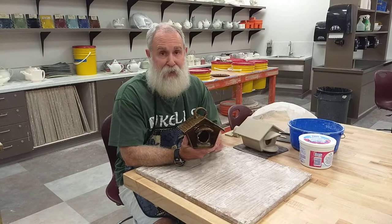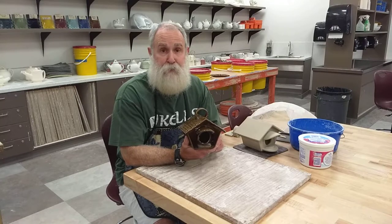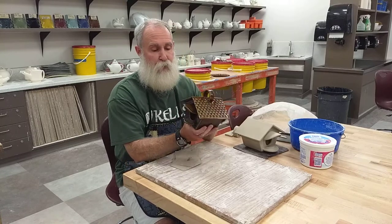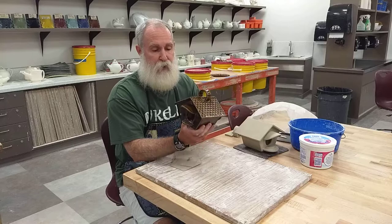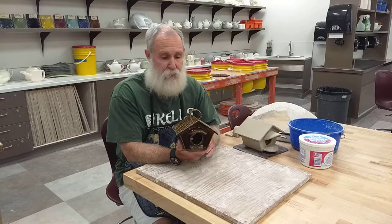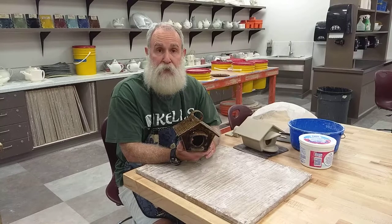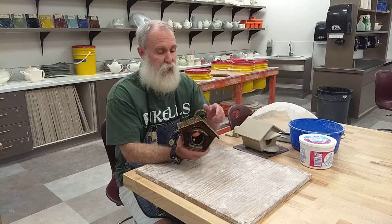Rather than going back and making all new videos — by the time I would get the videos made, you guys would probably have the project finished in class. So as I said, we're going to make a ceramic birdhouse. I do want it to have an opening at both ends. I'm going to give you templates — a pattern to cut out slabs and assemble it by — and from there you're going to be as creative as you want to be in terms of your decorations.